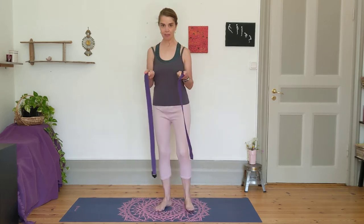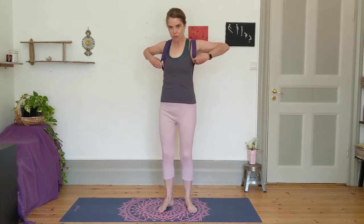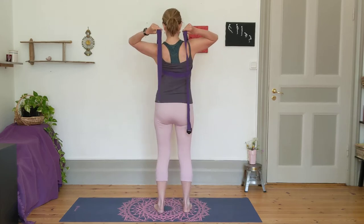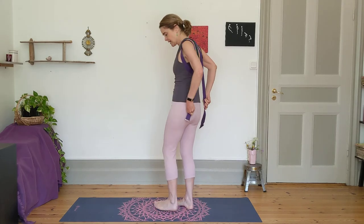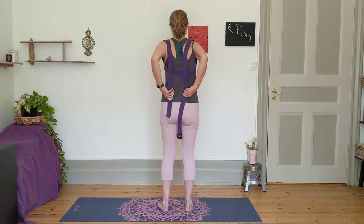Now you're going to flip the straps over your shoulders. Make sure it's not twisted in the back and it's over your shoulders like backpack straps. The ends of the straps should be hanging down your back at this point.